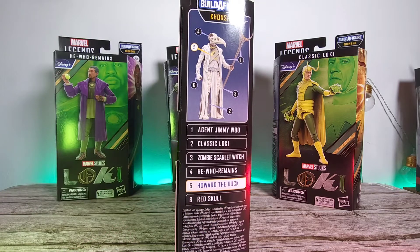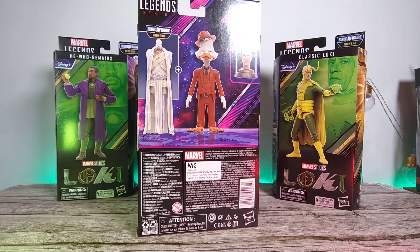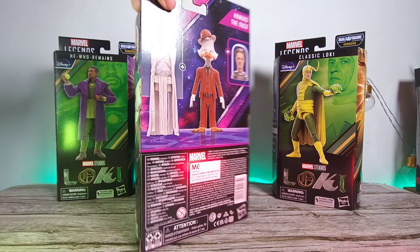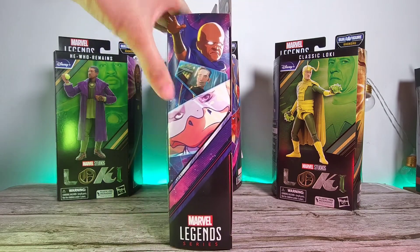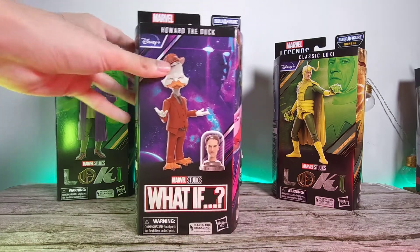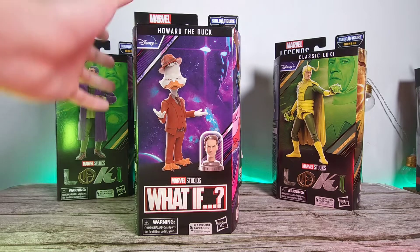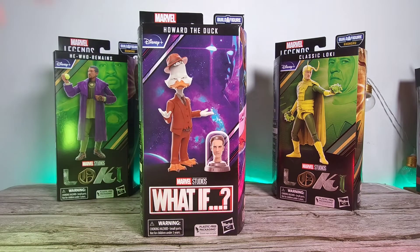On the side here, this is the fifth figure on the Konshu bath wave list, missing out on the Iron Man Zombie one. On the back we have that huge Konshu BAF part and also the extra accessory, and on the other side we have some artwork as well. I think What If is one of my favorite series from Disney Plus, behind Loki and WandaVision, but it's still one of the better ones especially compared to many others that have released this year.